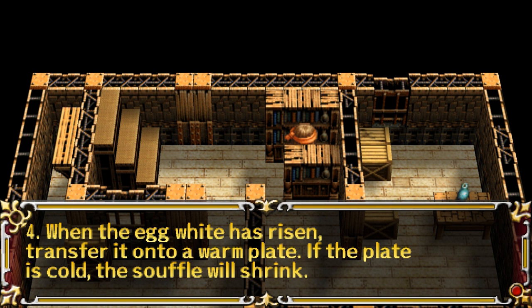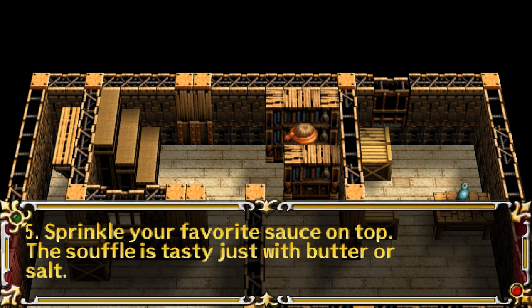4. When the egg white has risen, transfer it onto a warm plate. If the plate is cold, the soufflé will shrink. 5. Sprinkle your favorite sauce on top. The soufflé is tasty just with butter or salt.